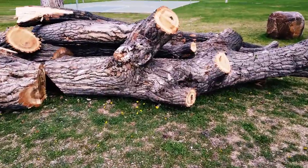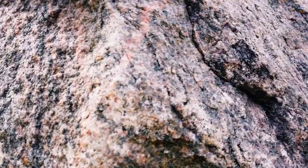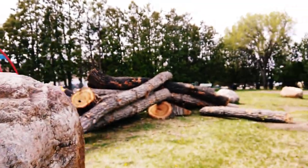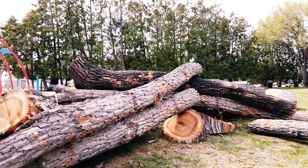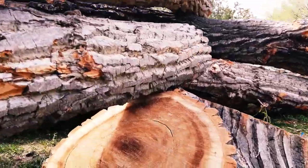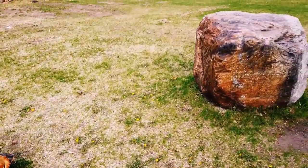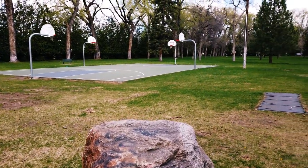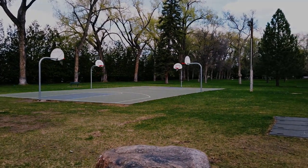Piles of wood — they cut a big old tree down here, this is what they got left. How do you play basketball on that court? You pick a hoop.